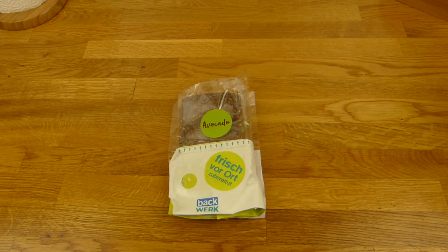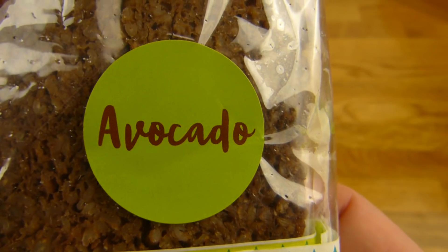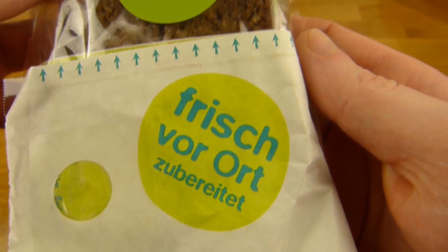Welcome back to another German Food Review and it's sandwich time. Look at that — Avocado. Avocado Man is still here. Here is a sandwich for you with avocado on it and it's also vegan.